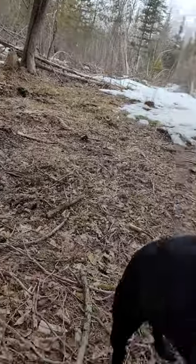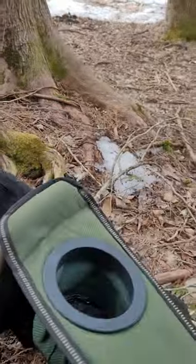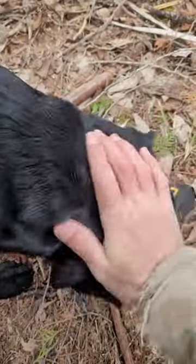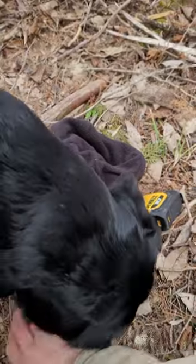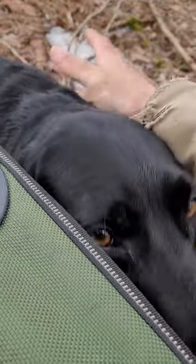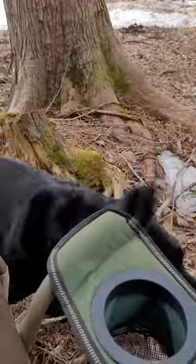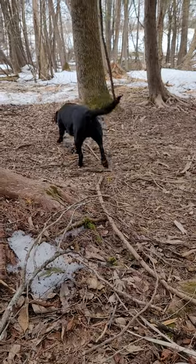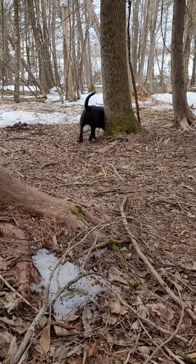Whoa, whoa, buddy — okay, calm down, good boy! All right, Mr. Crazy Dog, you need to stay where I can see you. Go ahead, but stay where I can see you. Nutty dog.